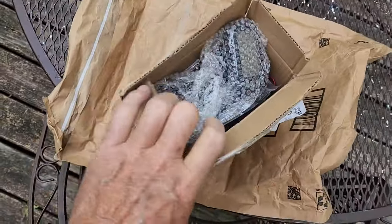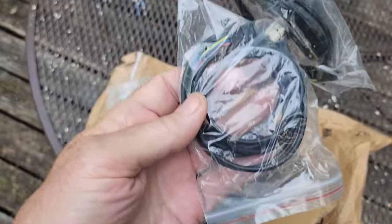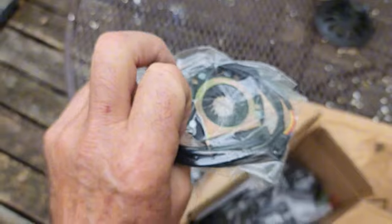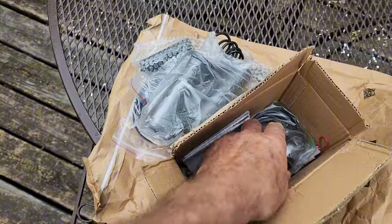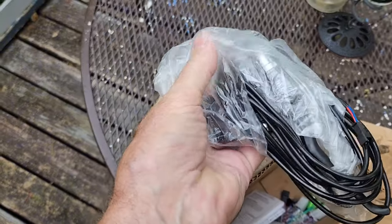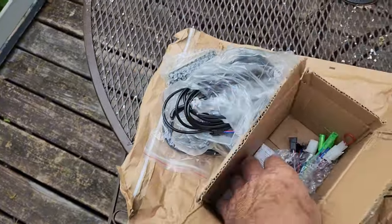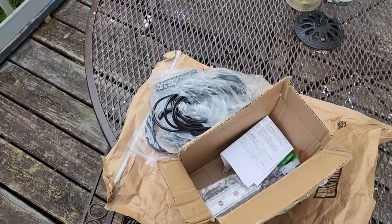I got some new parts in the mail. There's going to be the display, some wires — probably throttle cable — and the pedal assist and bar throttles. Looks like various wiring, brake levers and cutoffs, a controller, and even some instructions which will no doubt come in handy.